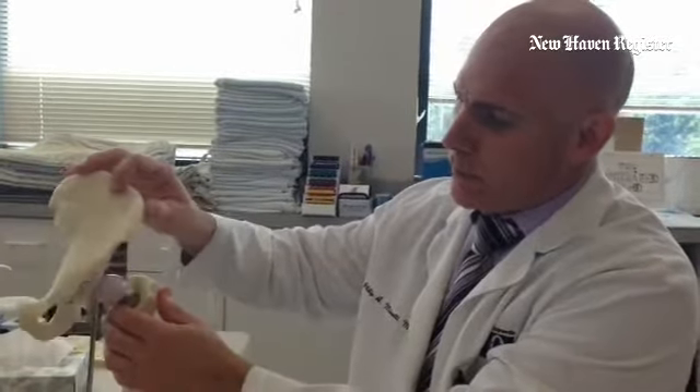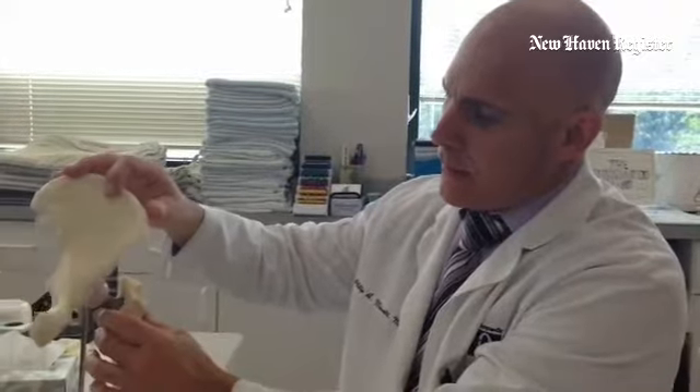This is a model of a hip replacement — the ball and the socket. The idea is how do you get these parts in here by doing the least amount of collateral damage.